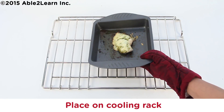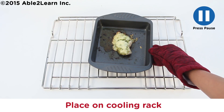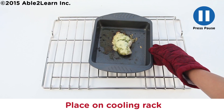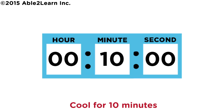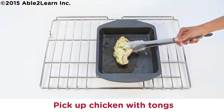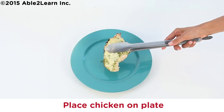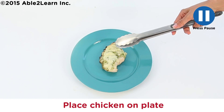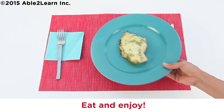Place on cooling rack. Close door. Cool for 10 minutes. Let chicken cool. Pick up chicken with tongs. Place chicken on plate. Eat and enjoy.